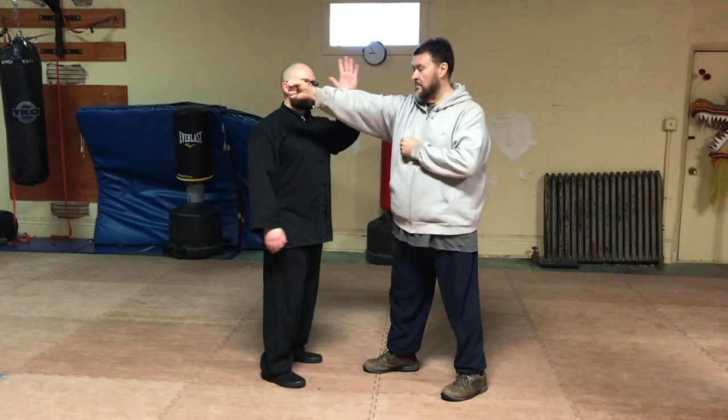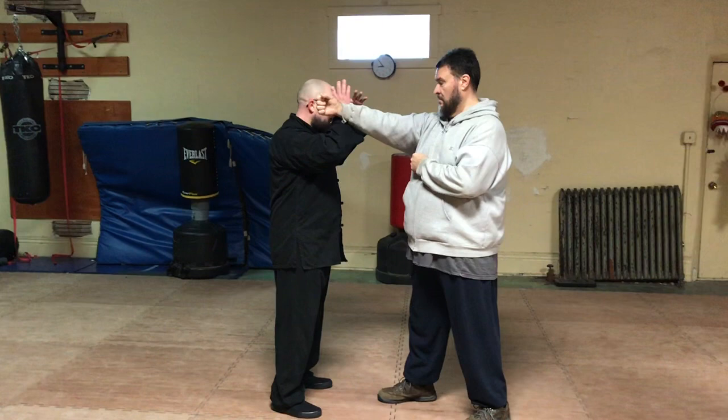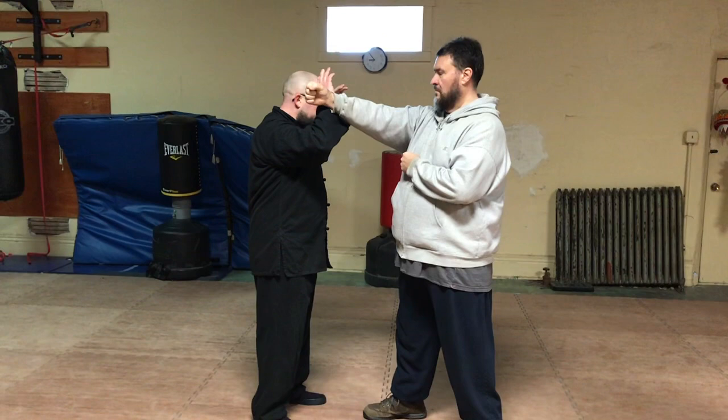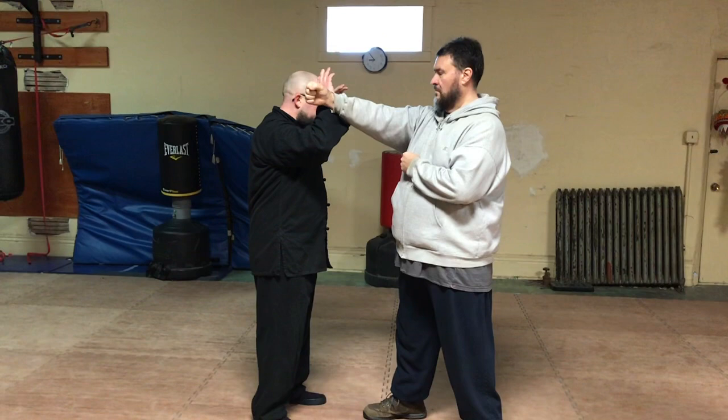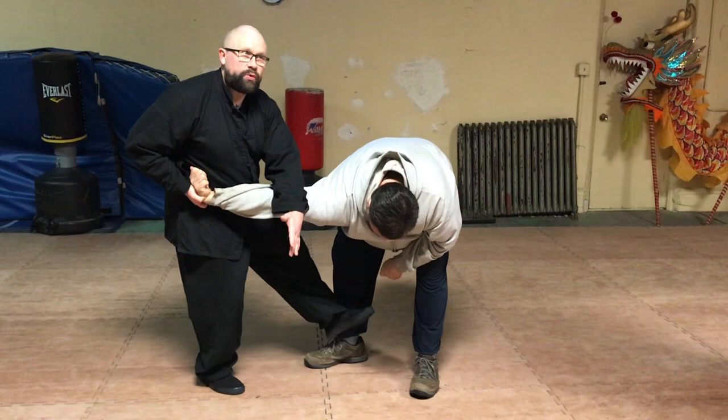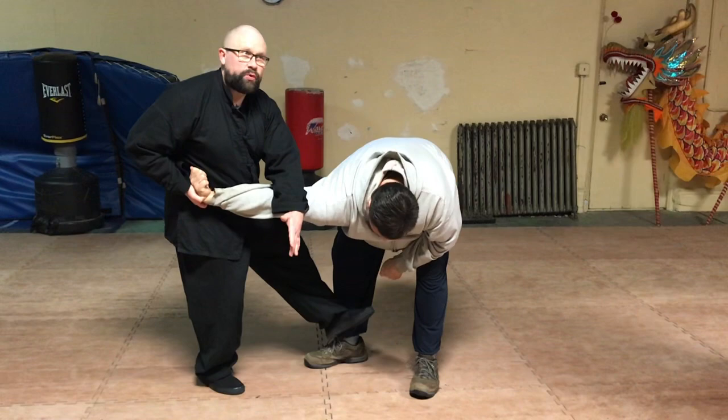Ideally, because when you block or you engage with the outside hand — the way we're kind of practicing in class — the movement is the engaging, and here's the rear hooking hand. Here I've got the wrist, so when I step in, you step through, break the leg, and then drive your opponent straight down to the ground.